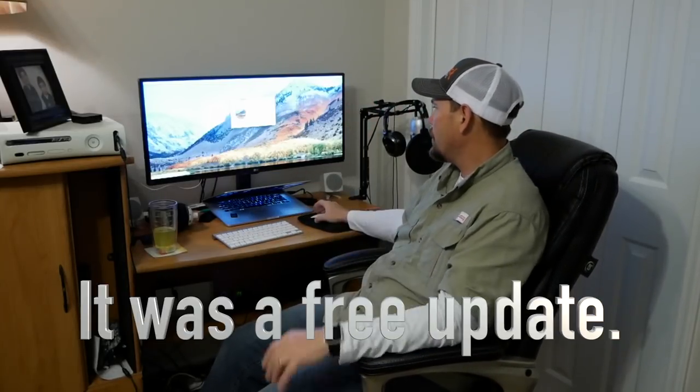I'm running the new Final Cut Pro 10, version 10.4 — the newest version. I've also got the newest OS system, which is High Sierra.